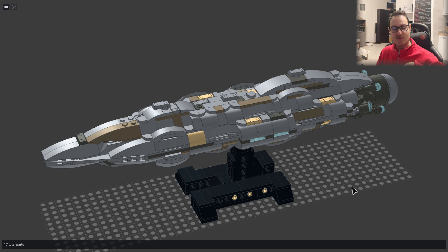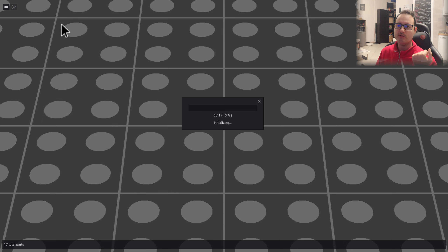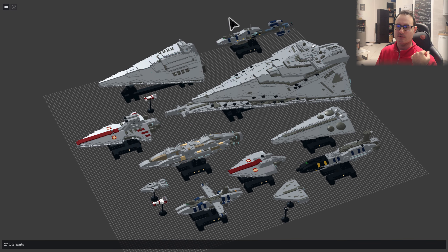As usual you can find the instructions for it in the video caption. In the top right corner you can find the playlist with more creations like this one. I'd especially suggest checking the other ships at the same scale — there are many ships at 1 to 4000 scale, which is more or less the same scale I use for my Halo ships, so if you like both universes you can mix them.